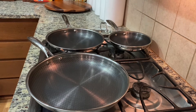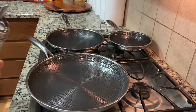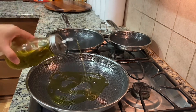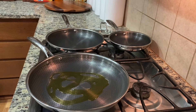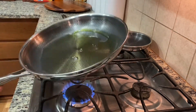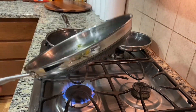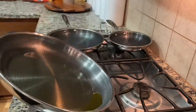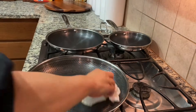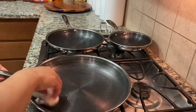And now I put it on high heat and I put oil in there. I'm not cooking yet — I just want to get it right. I like to put oil all over.